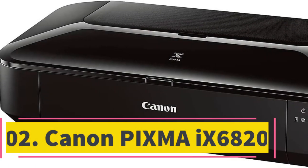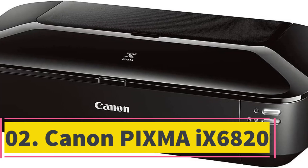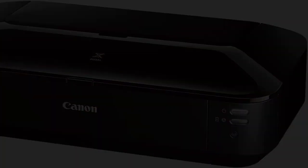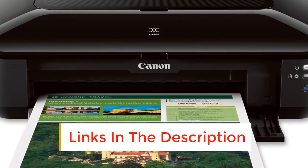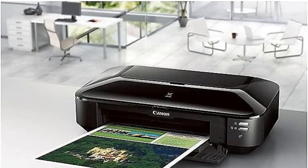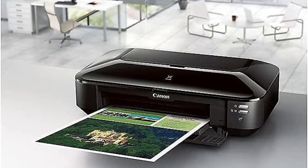Number 2: Canon PIXMA 9 6820. The hard truth about printing, whether you do it at home or at a professional studio, is that it's expensive. None of the products featured today are cheap by any stretch of the imagination. However, the Canon PIXMA 9 6820 sports a pretty reasonable price tag and doesn't cut too many corners, either.